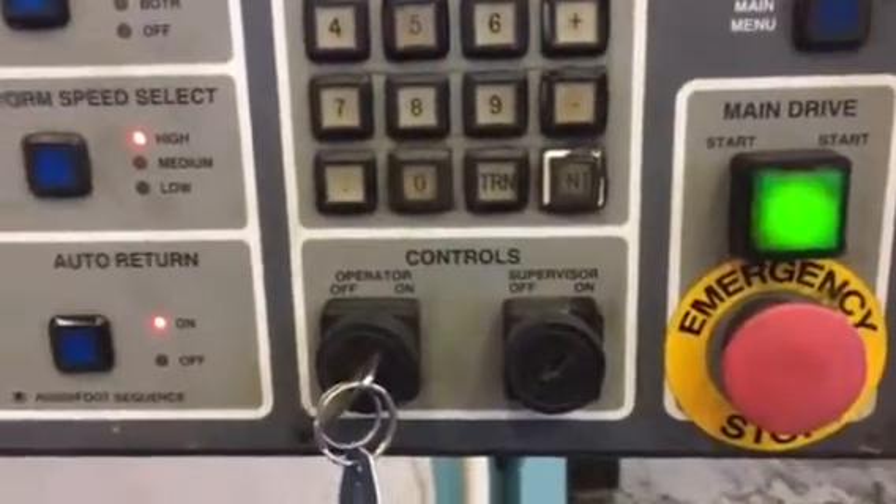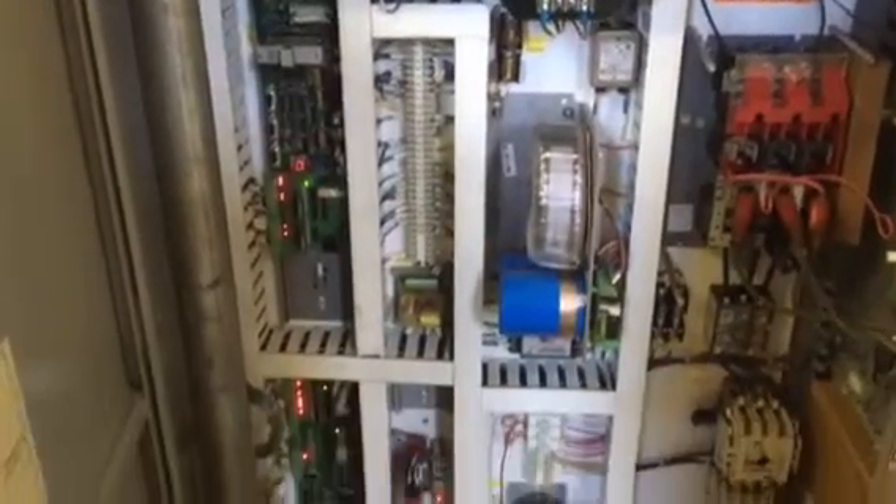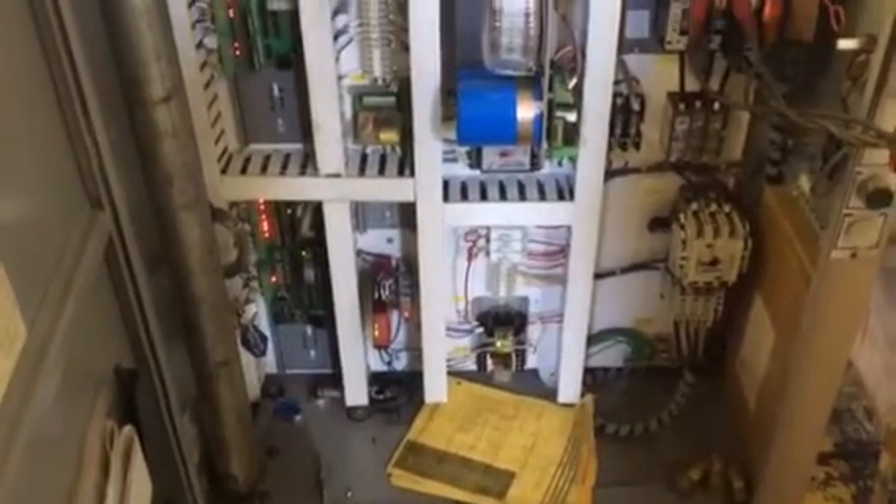I'll show you how to run this thing too. It's pretty easy. Got the safety blocks with it too, right there.